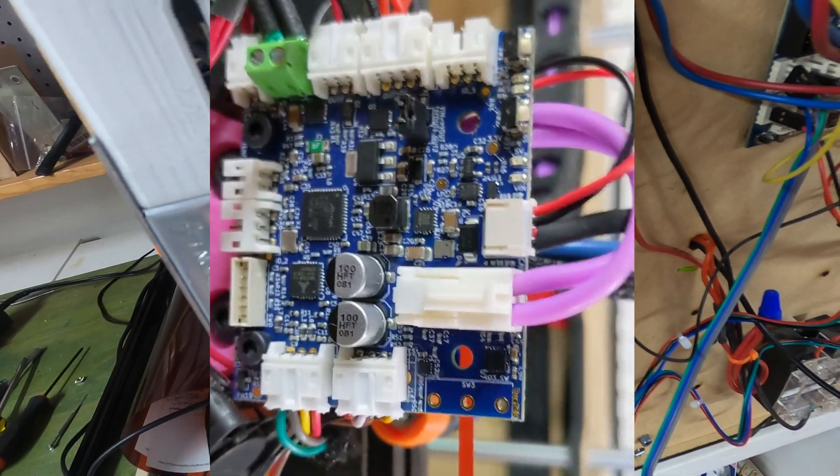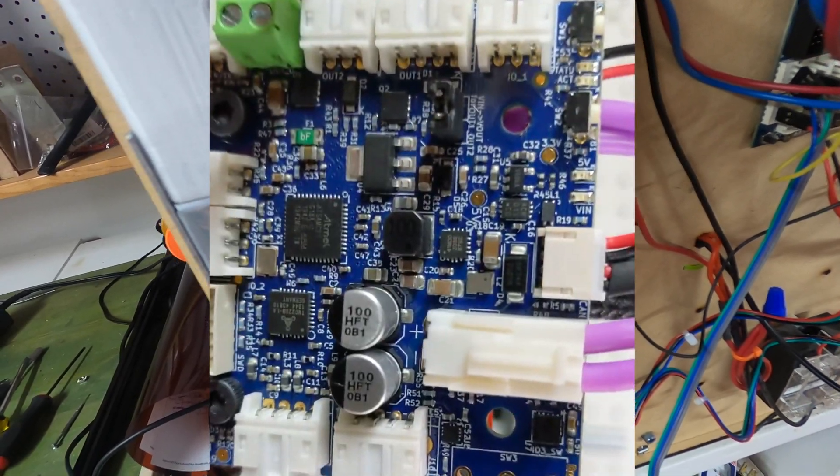Macro camera view here. If you see the power in, there are a few resistors but no fuse to speak of.